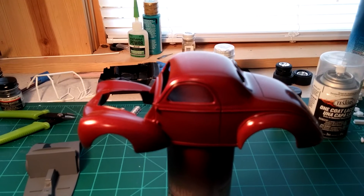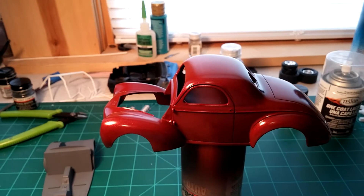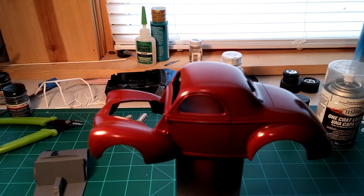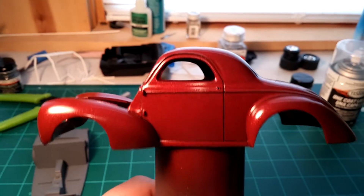Hey everybody, I got a quick update here on the 2016 box stock community build, hosted by Roadhog of 822. I had a little bit of time the other day and I managed to get the wheelies into some paint. I think it turned out pretty nice.